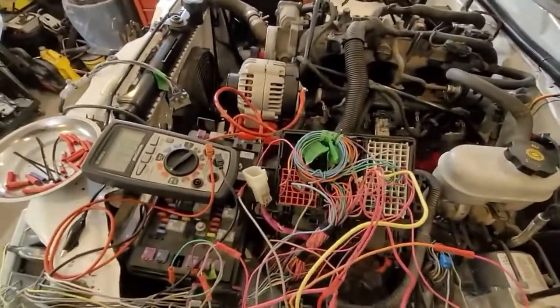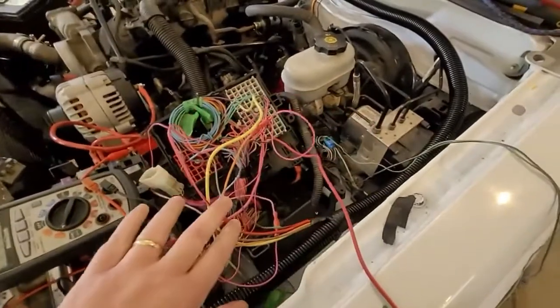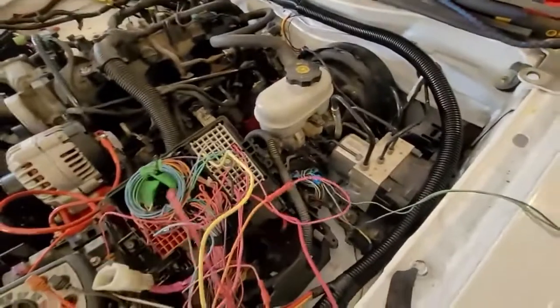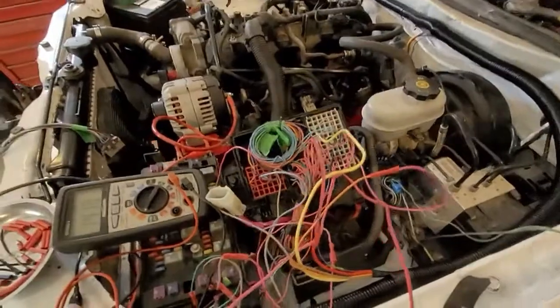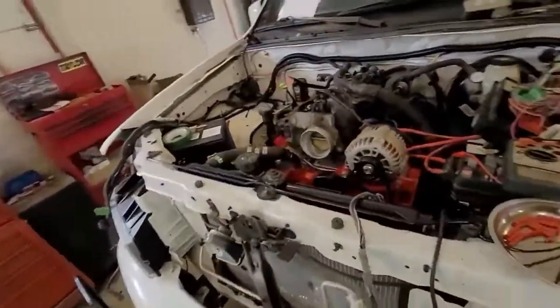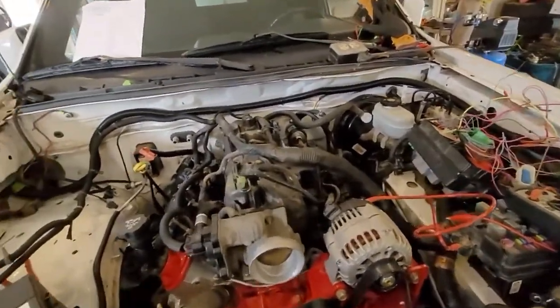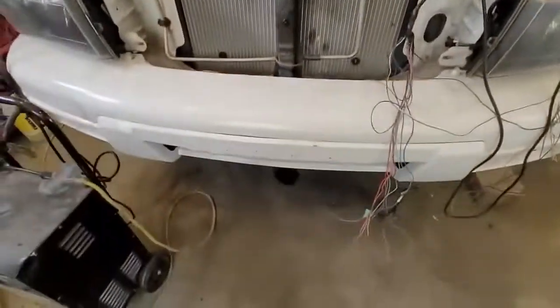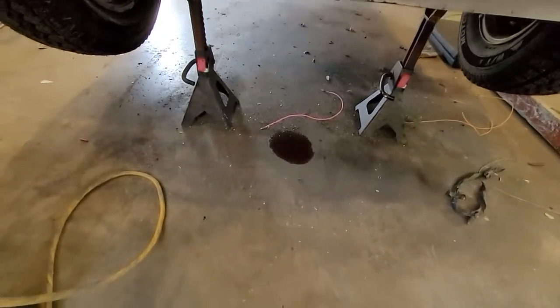So guys, as you can see I'm into a fun mess here of wires. I'm getting all this sorted out. I got the truck turning over, but I just wanted to mention this — you've got to make sure you double check everything before you go firing one of these up, because as you can see right there, that's a little puddle of transmission fluid. And I was like, where the hell is that coming from?